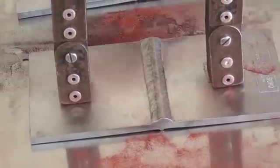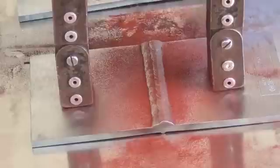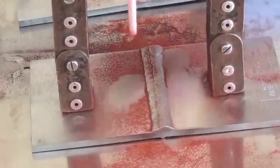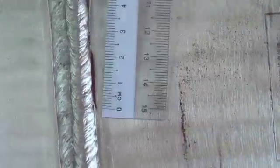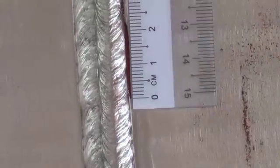Apply the magnetic field, sprinkle the particles, and then remove the excess particles from the plate. The indication shows up very clear. Here is the indication and the length of the indication in this case is 22 millimeters — right there, about 22 millimeters.